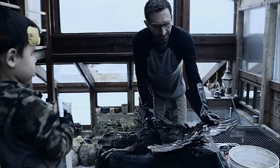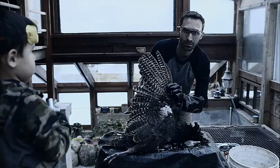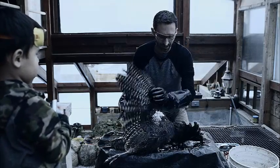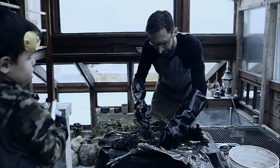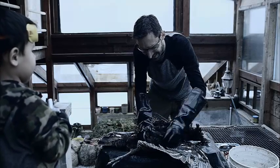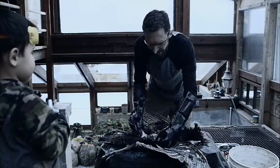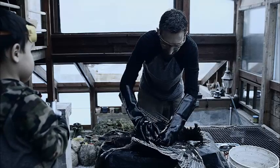Look at that beautiful wing. Turkeys use it to fly. Turkeys are really beautiful birds. Benjamin Franklin suggested that the turkey should be the national bird. That's an interesting idea. But that's all blood — there's a lot of blood on the inside.